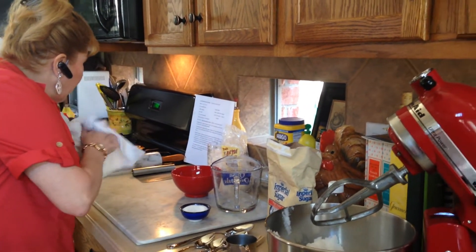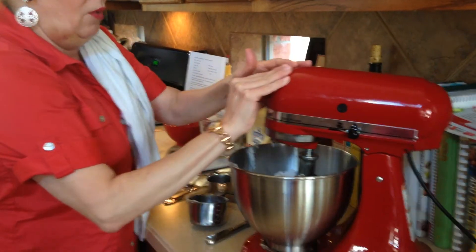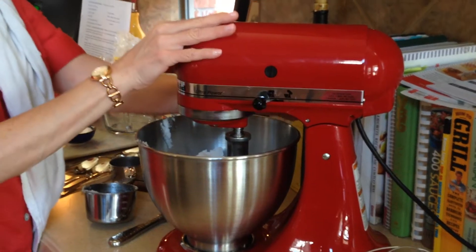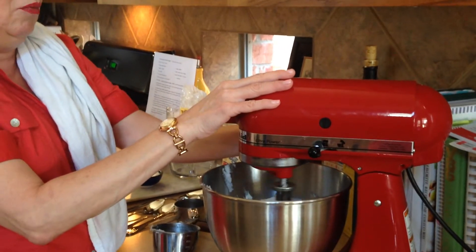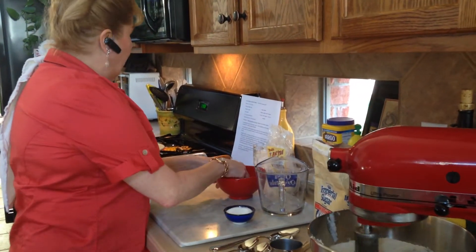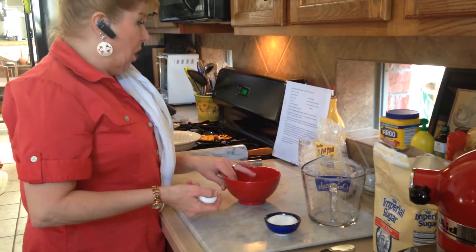Now we're going to start our blender. Always be sure to lock it and turn it on low. We're going to let it start blending together. While that's going on, we're going to go ahead and take care of getting the rest of the ingredients together in another bowl.